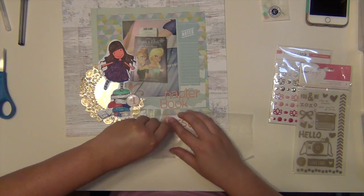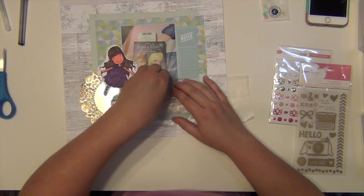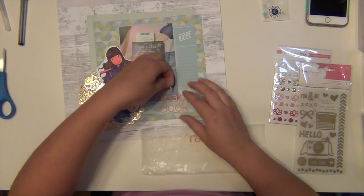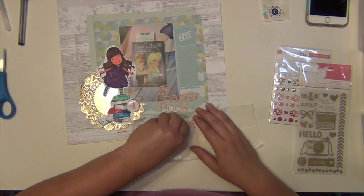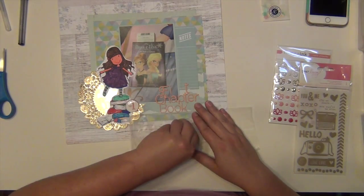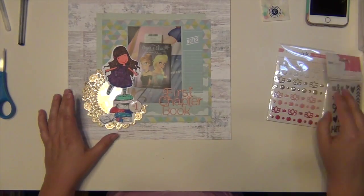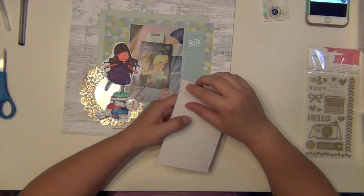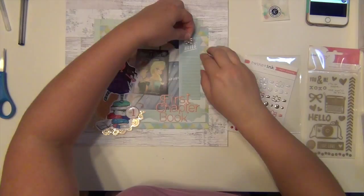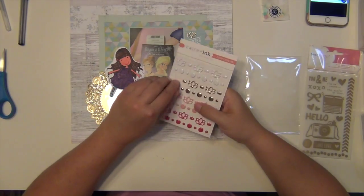I'm getting my title stuck down here. I really like how those alphabets just nuzzle in together and fit nicely - I can kind of overlap them a little bit. I got that done. I'm looking at my phone here, bringing up the sketch to make sure I'm staying true to it somewhat.